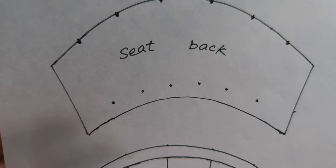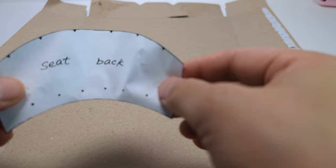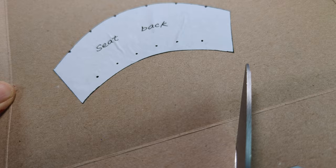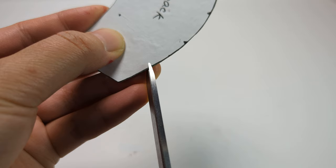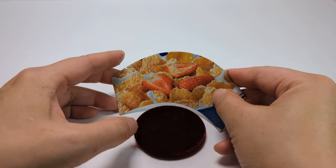Cut out the chair back pattern and glue it onto the cereal box, then cut it out. Don't forget to cut the triangle notches marked on the edge of the pattern. Attach the back to the bottom with the pattern side facing out.